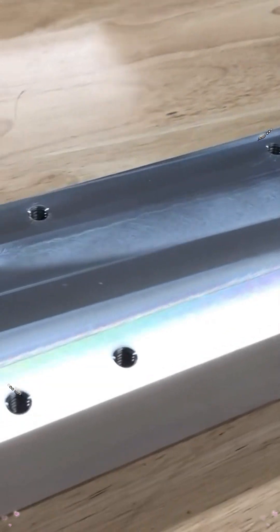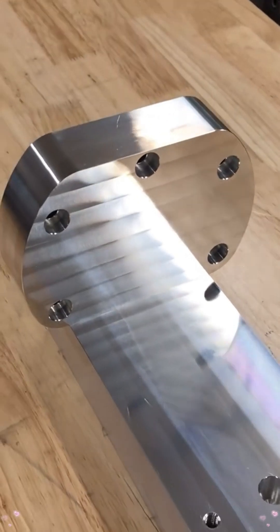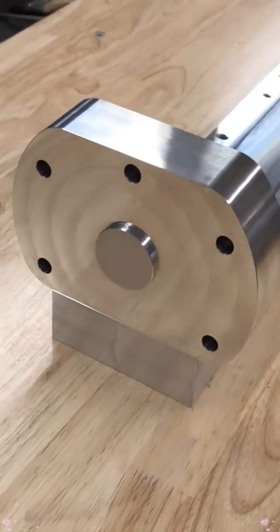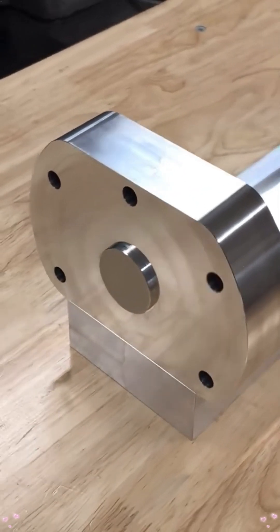We've got a nice big long table here. We're going to put a 4-inch double station device on top of the head, and fixtures will bolt onto it. This side bolts directly to the platter on the HRT-160.